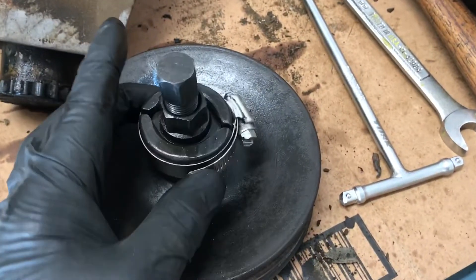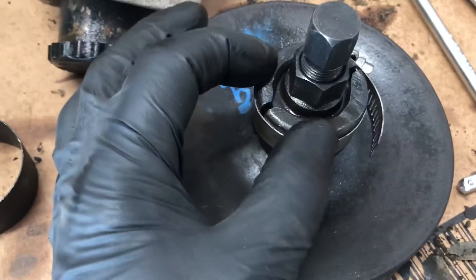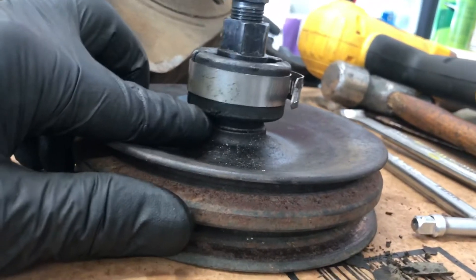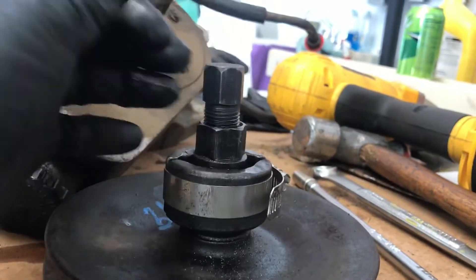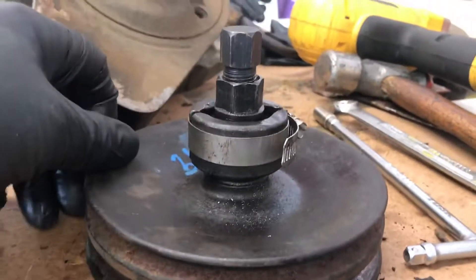So I grabbed a large hose clamp and clamped it down tight so that these pieces weren't moving around at all. That kept everything tight on the pulley and in the grooves, and I was able to slowly — well, I cheated a little — but I was able to slowly get that off.